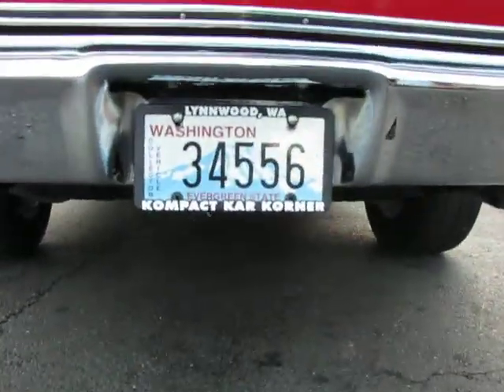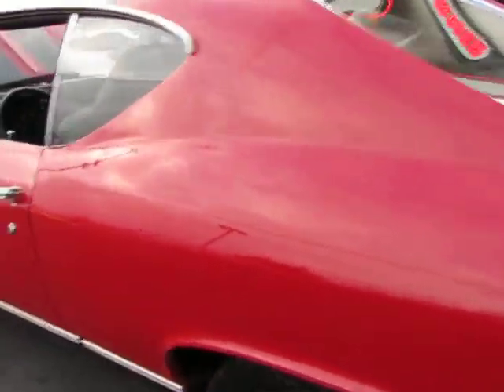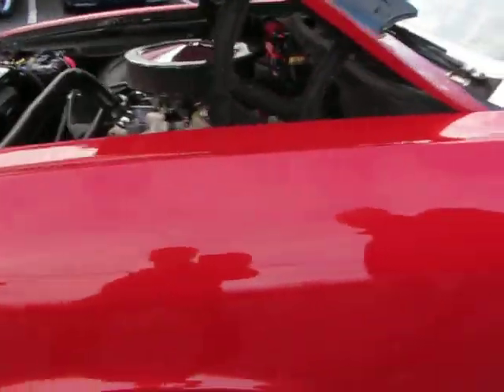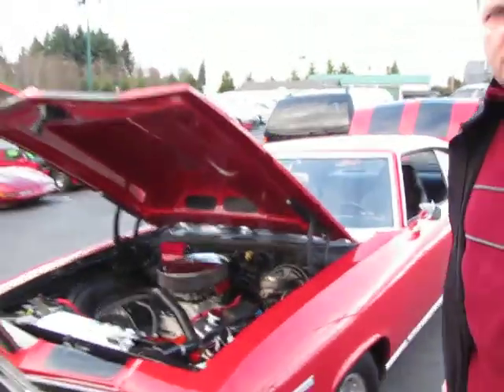Got a nice Loki camshaft, Flowmasters. I want to say it's probably a real nice, a little above street level driver quality type car. Next we're going to take you on a drive.